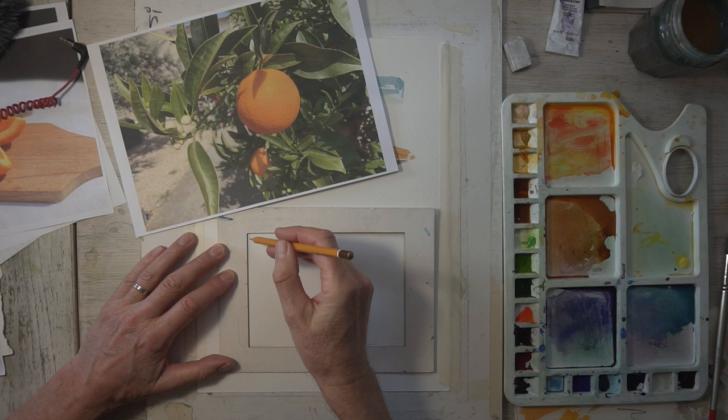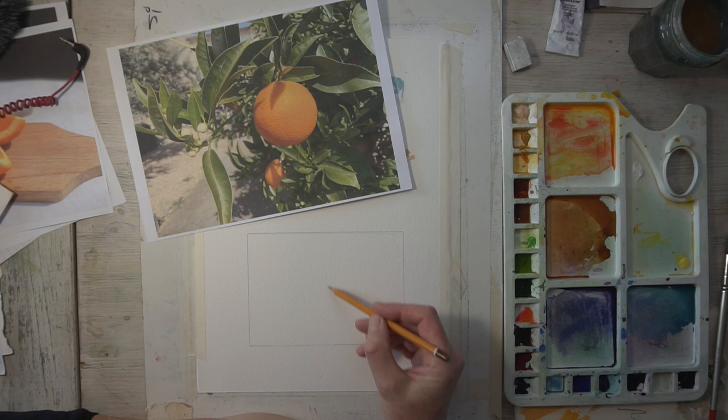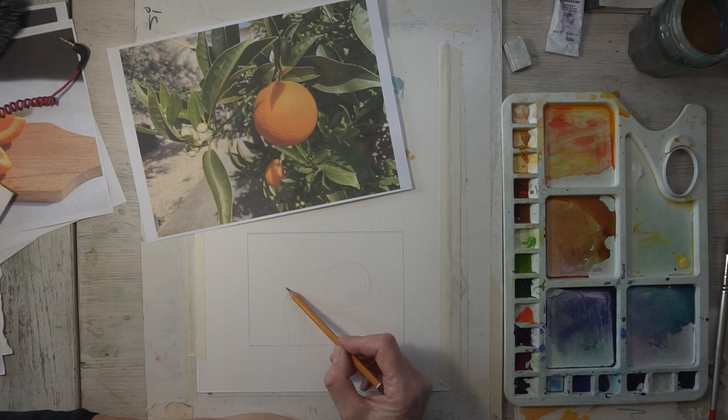Welcome back to part two of painting oranges. I'm going to start with this photograph of the oranges on the bush in our garden. I've done a little frame from an old mount just to give you an idea of the shape you want to work in, and now I'm going to slowly put a pencil drawing together based on that photograph.